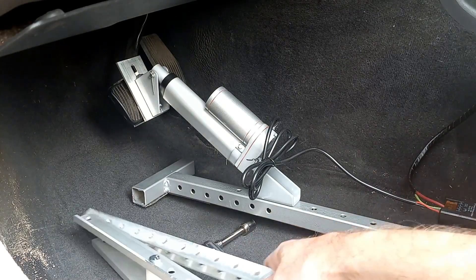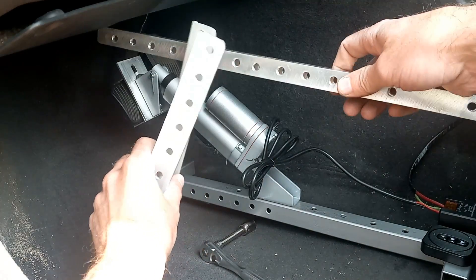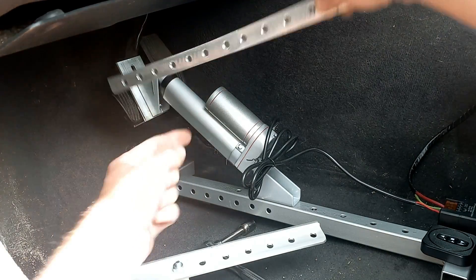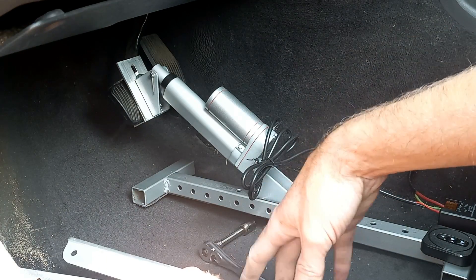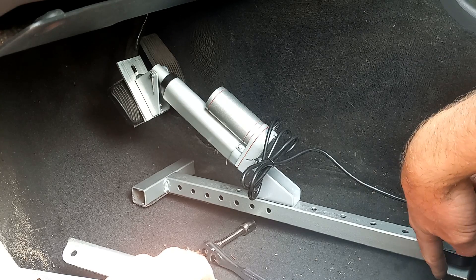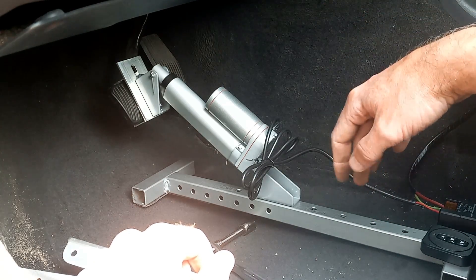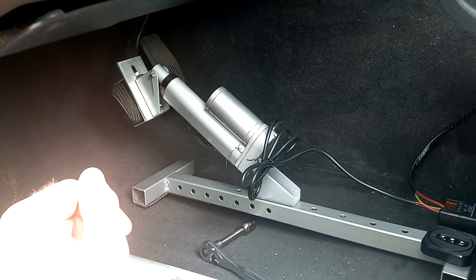After trying all these bars and different arrangements, the problem we're having is that it was pushing down like this, which was just picking up the front — we really need to come up from the bottom. So the easiest solution was to get rid of all this and go right to that. The only other issue is the back end wants to slide away, so we need to look at a different way to brace it up and support it. Back to the drawing board.